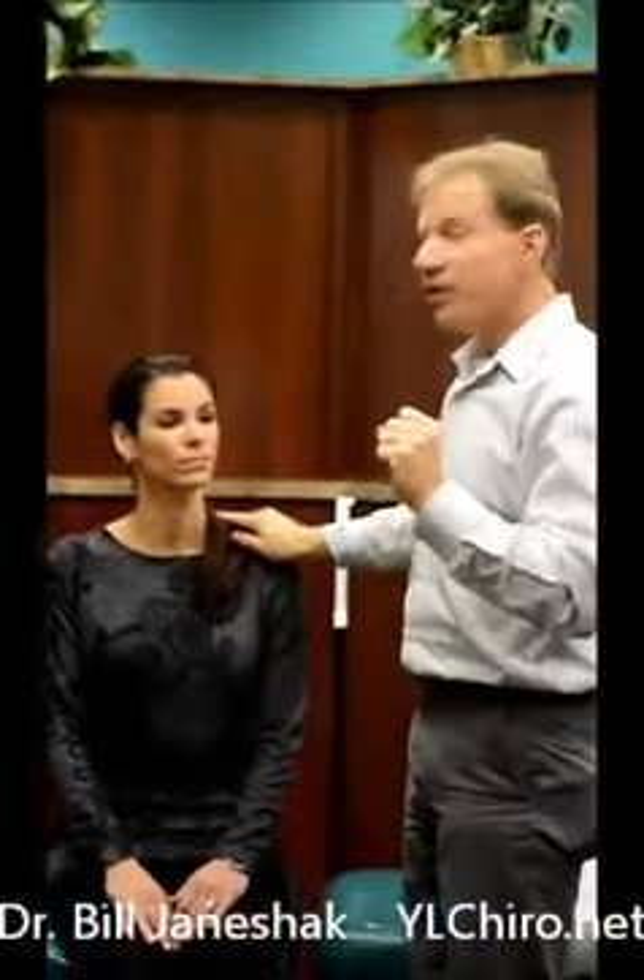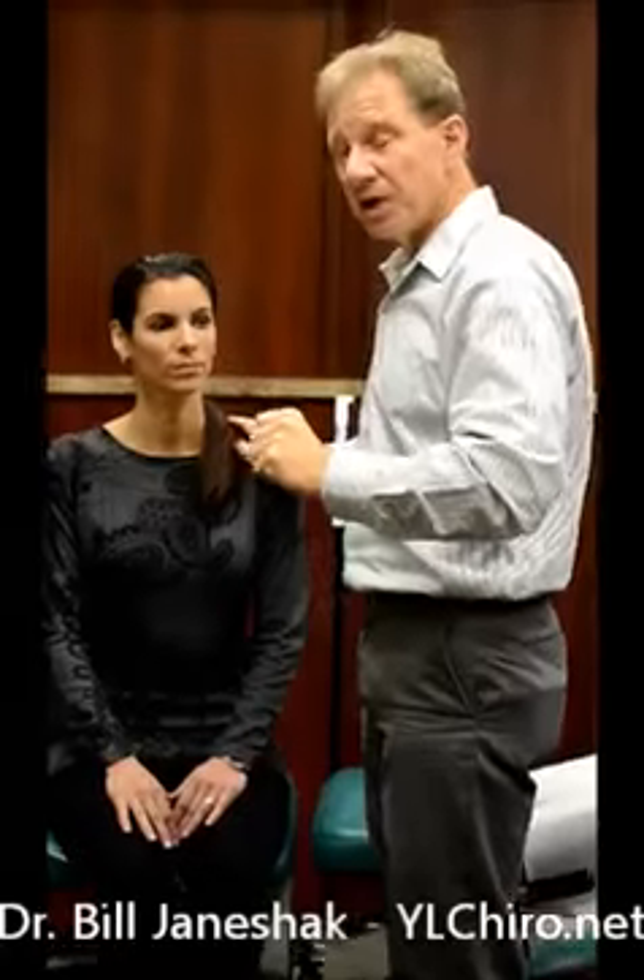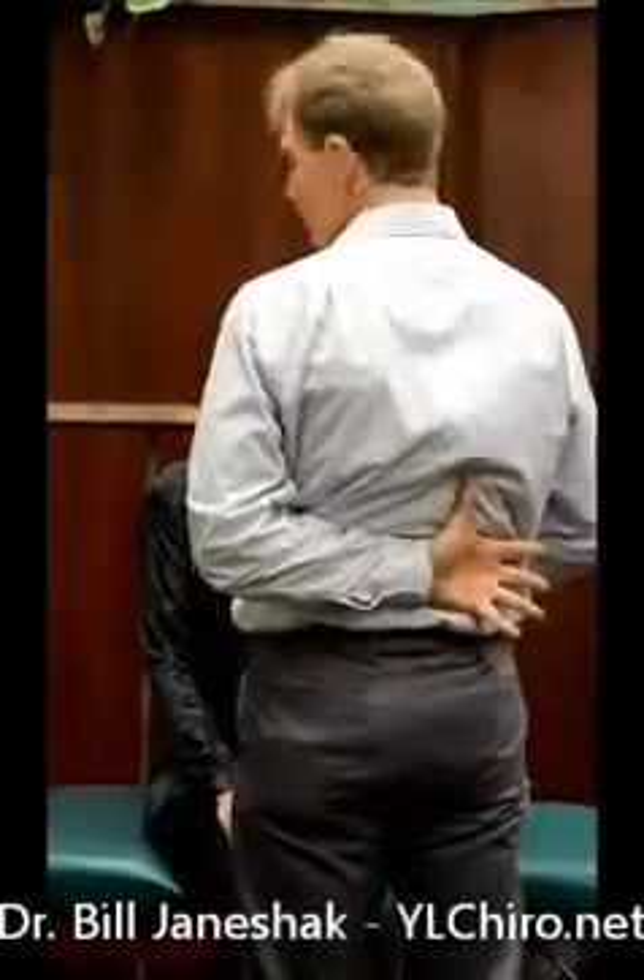Here's the proper way to stretch, and this is the same basic format that I want you to use for any of your muscles. So what we're going to do is stretch the trapezius muscle over here.